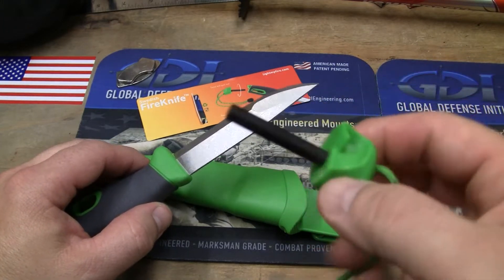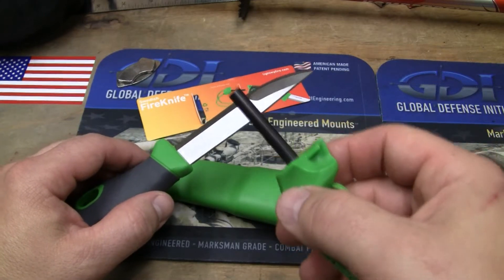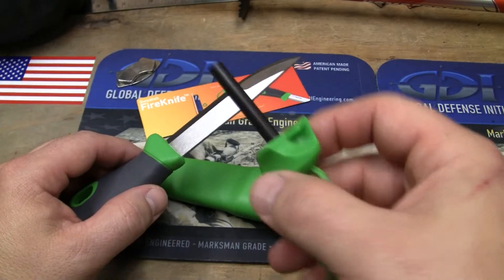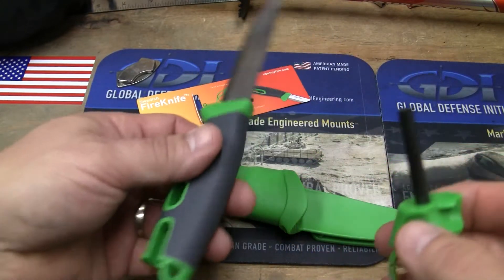One of my reluctant things about this knife was the ferro rod — 3,000 strikes, and then I have to do something else, get another one. So it became very perishable.